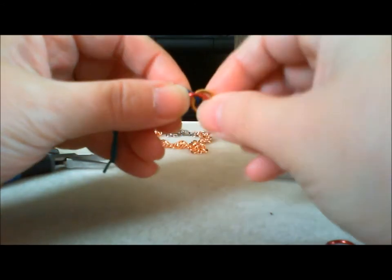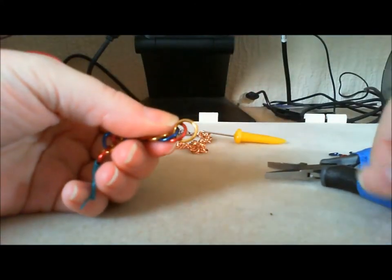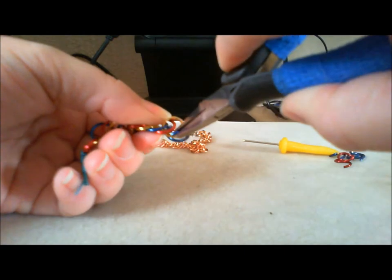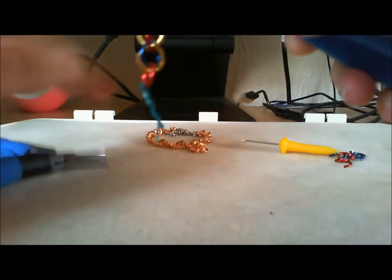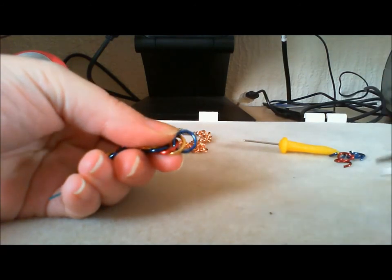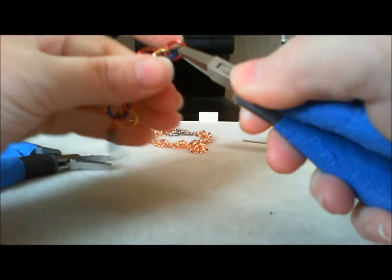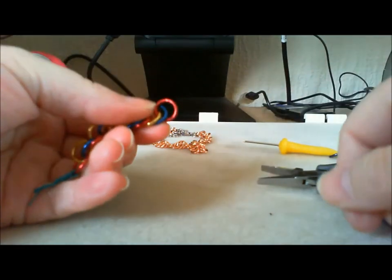If it's looking like that, it's not working — you've got to twist it. Only one way will work. Count back two: one, two. So we need to capture these two end rings. Twist it up. Count back two — you're capturing the last two rings. Twist it up. Now the weave will start to lock the further along it goes, so it's even easier to keep your place.